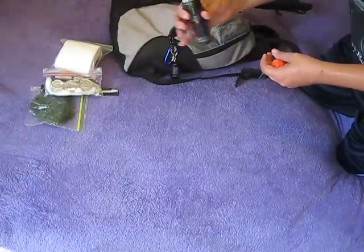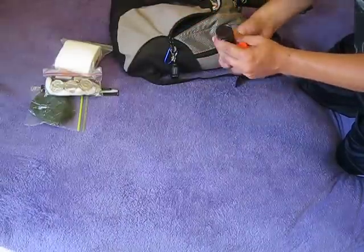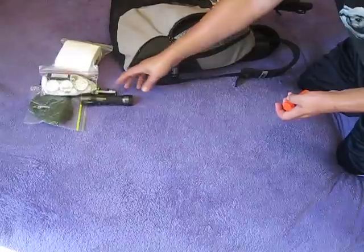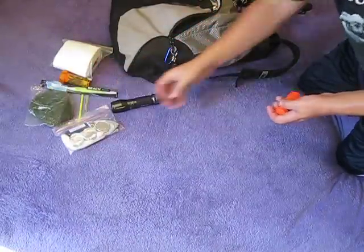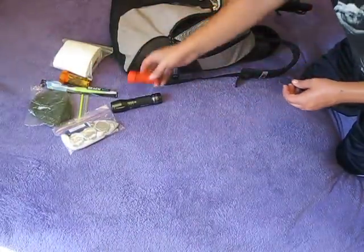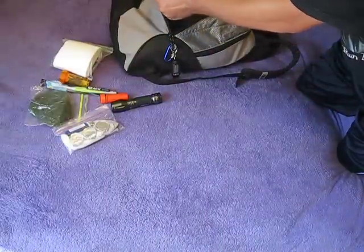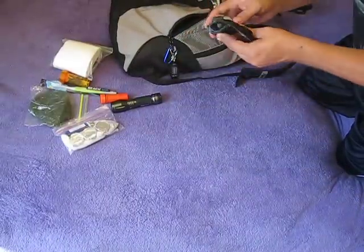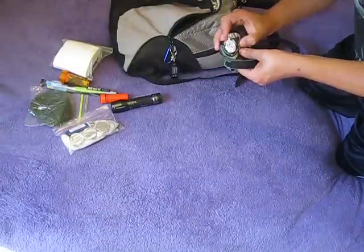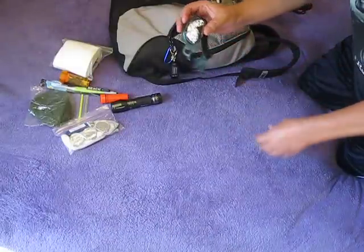Here's a flashlight. I just bought that, I really like it. It's got a red lens and a blue lens for the back. Waterproof matches. I got a headlamp here. It's got four settings on it, one's red.